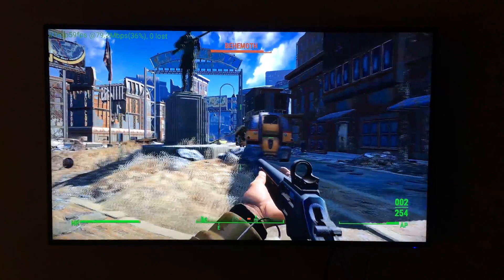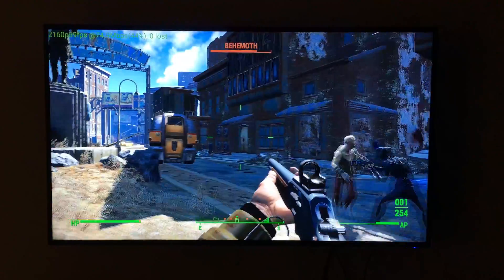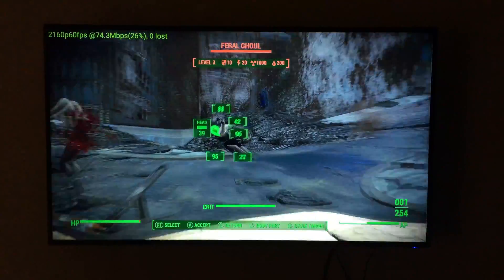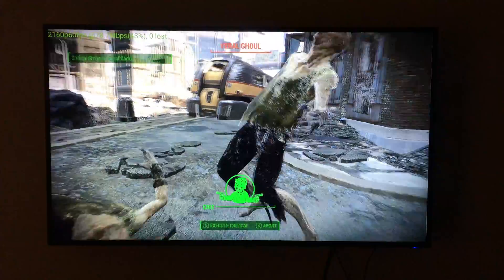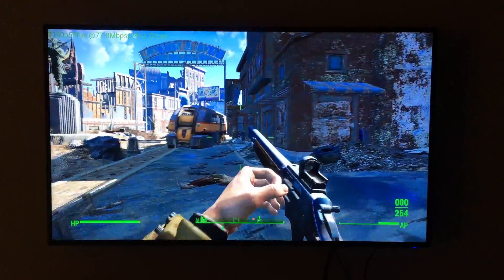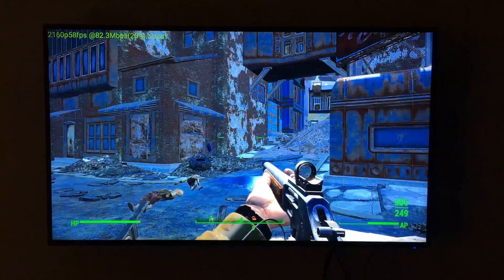It felt like a smooth 60 throughout. I was running it at 4K at medium settings, so it was pretty easy to run. I did notice that the required bitrate for this game was a bit higher than The Witcher 3, but regardless, it was still under 100 megabits per second. Quality was great, feel was great, and I didn't notice any lag. Very impressed with NVIDIA's GameStream technology, especially at 4K.